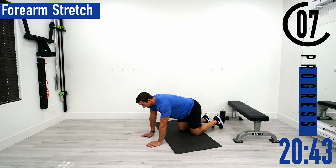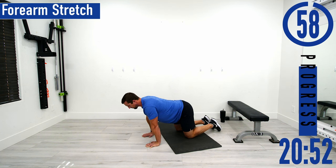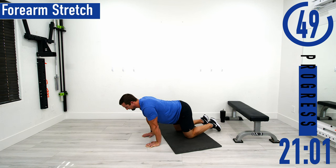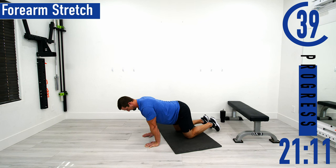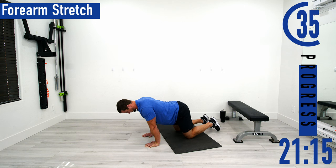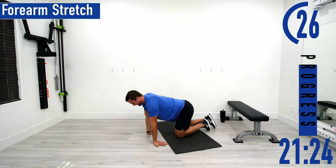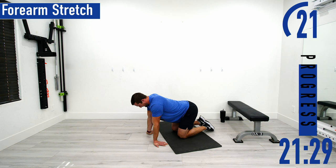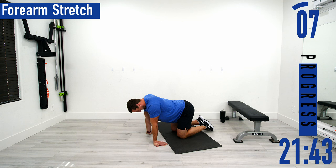We're coming up onto all fours for a forearm stretch. Have your arms perfectly vertical, then slowly lean forward stretching out the forearms — start with the wrist directly below the shoulders and lean forward. If you need to, come back and take a little break, then push back into it. You can also turn your fingers facing back towards you and pull back towards yourself to take a little tension off your shoulders. Don't forget to breathe.